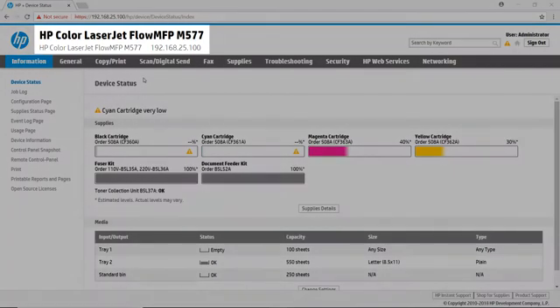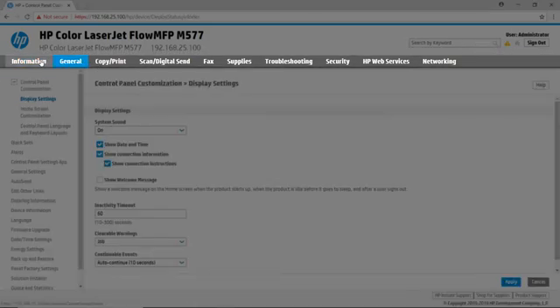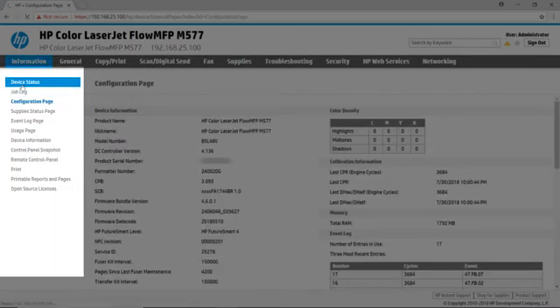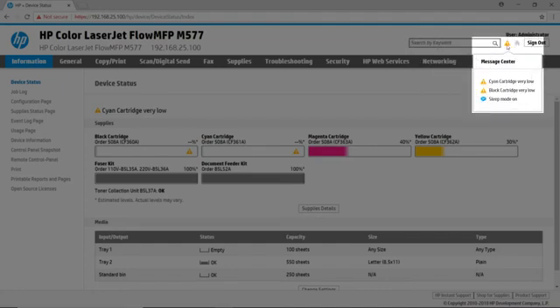The device information is contained at the top of the page, including the model number and IP address. There is a menu bar that goes across the page to take you to different information and configuration categories. The menu along the left side of the page provides access to different configuration options inside the selected category. The search bar helps you quickly find the configuration options you are looking for.